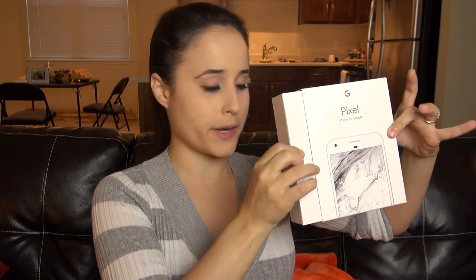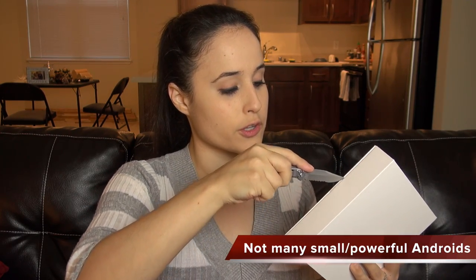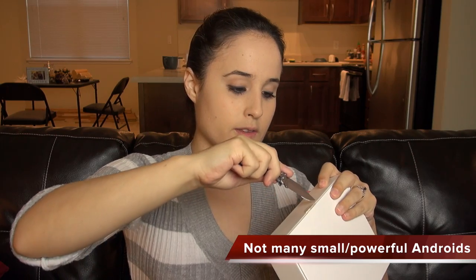Before they put my package in the trash can, they get really weird. Opening up the box. I plan to use this as a personal phone. I really have been a fan of the Nexus line, and I've been waiting so long to have a nice small phone with really good specs. Let's see if we can get this open.